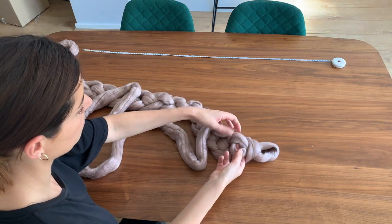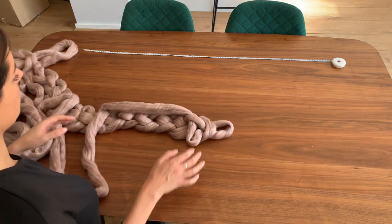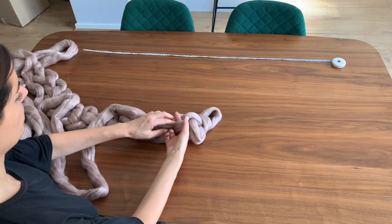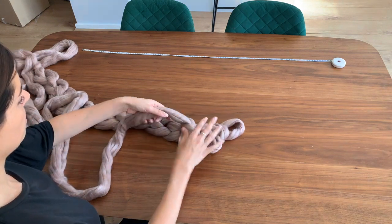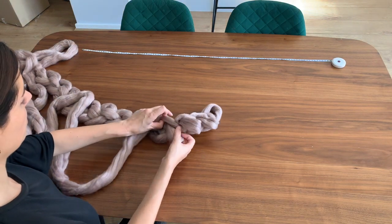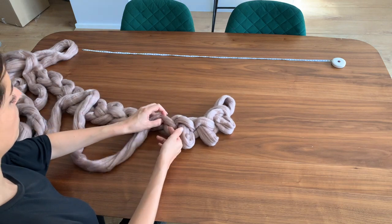So we're going to pull that through as if we would be knitting on needles, but we're not — we don't need any needles for this, we don't need anything really, we only need our yarn, which is brilliant. So we're just going to go one, two — and don't worry if it kind of gets a little bit crinkled up or if it goes out of shape a little bit, you can always just straighten it out.